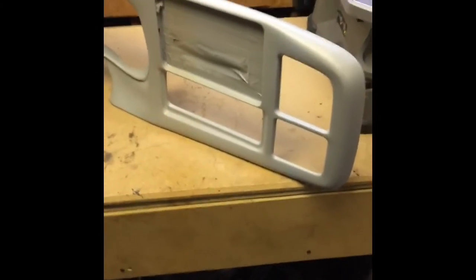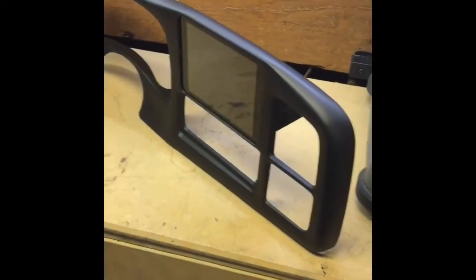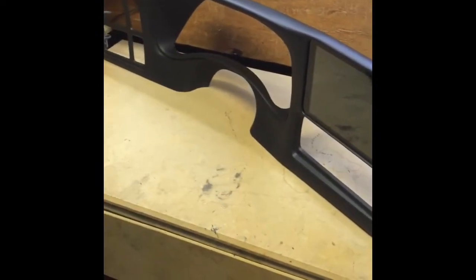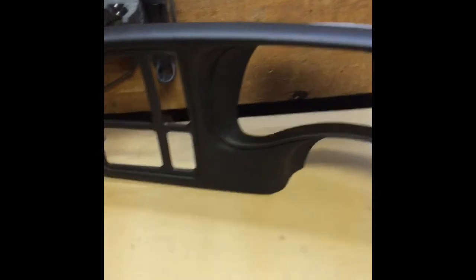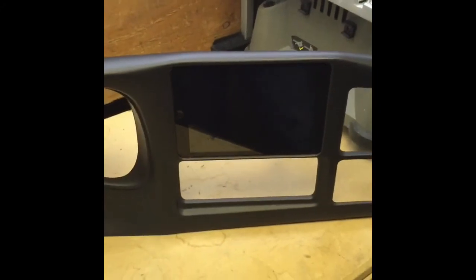We put a couple more heavy coats on it, and it's very smooth now. We're going to wet sand this with about 400 grit and then spray it with some base color. Here is the finished bezel for the '02 Silverado — we have it all sprayed and based it in black. We sprayed it with two full coats, let that sit, wet sanded it, sprayed it again, and it's all done. We also put the tabs on the back for the radio mount — the radio will actually just mount and push in from the back with the ISO tabs.